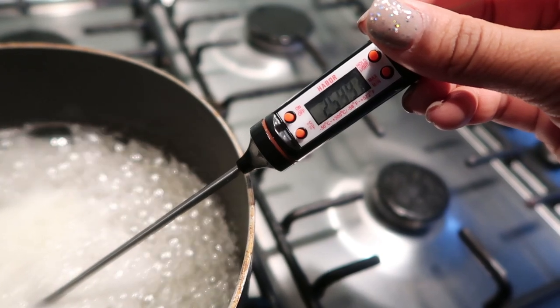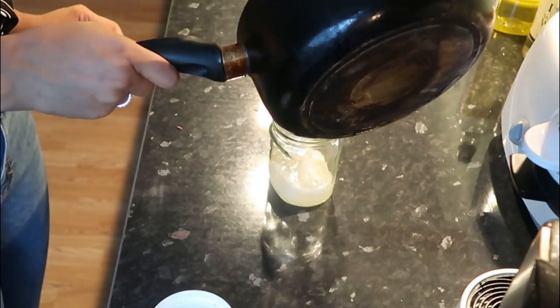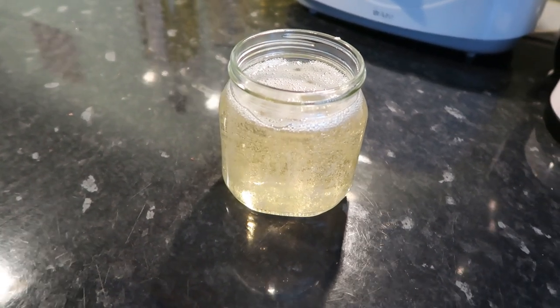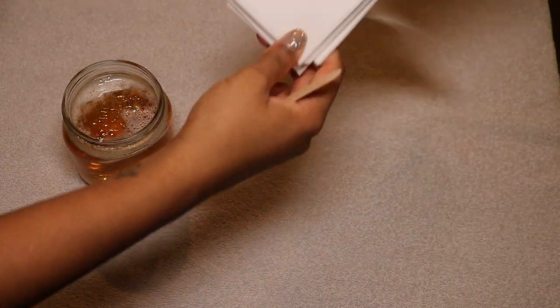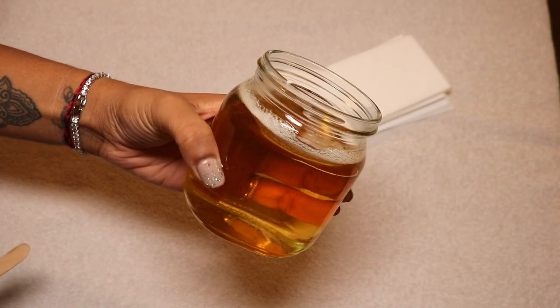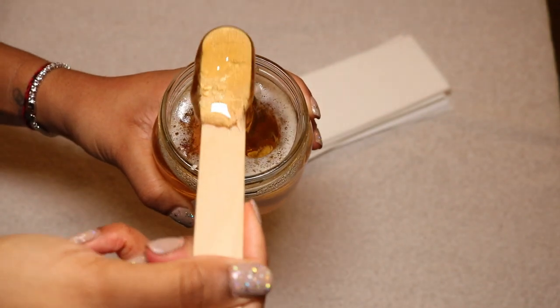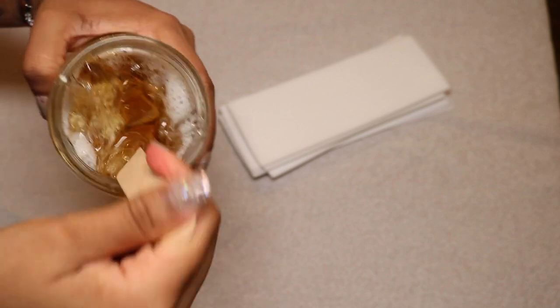I always keep empty Nutella jars in the kitchen — warm one up with some hot water, then pour the sugar wax mixture in. Let it cool down completely. Once it has, it will turn this dark brownish color. Then you'll want some wax strips and wooden spatulas — I got both from Amazon and I'll link everything in the info box. This is the consistency you'll end up with, and the candy thermometer is really key.